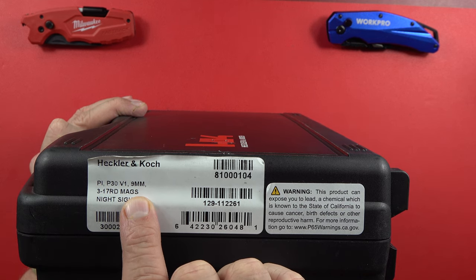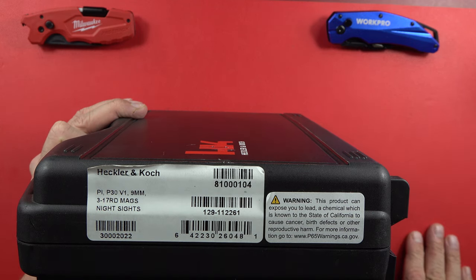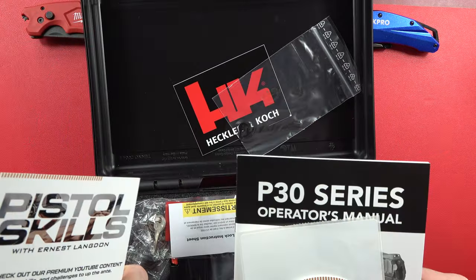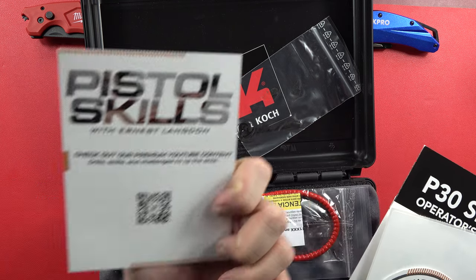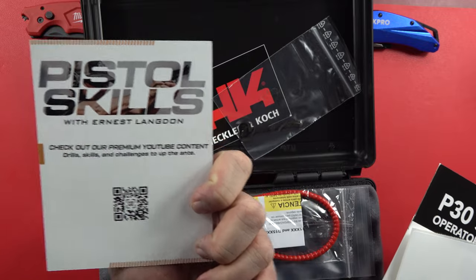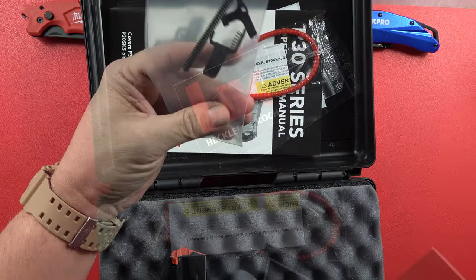This is a Heckler & Koch P30 Version 1, V1, 9mm, with 17-round magazines and night sights. Not huge into unboxings — you've got an owner's manual, customs without compromise, pistol skills with Ernest Langdon. They have YouTube content, guys — check it out.